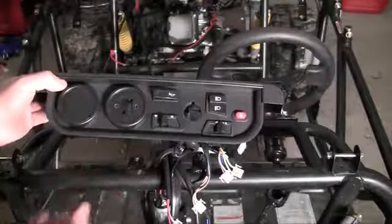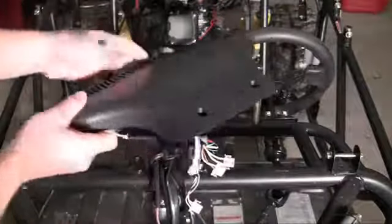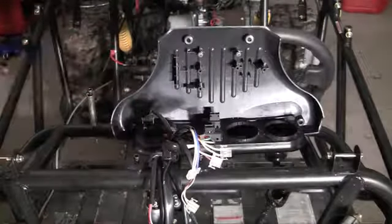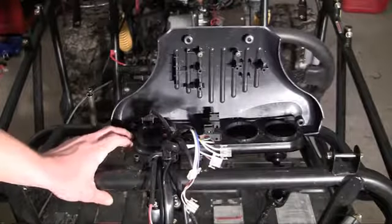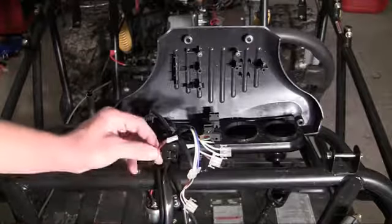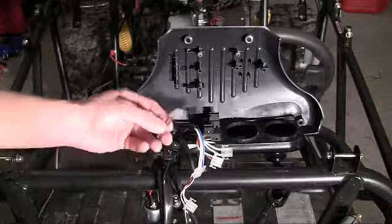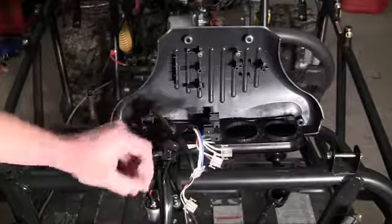Right here is basically a chunk of plastic — it does nothing right now. What we need to make it work is all of this wiring right here. So if you know nothing about electronics and have no idea what's going on, whenever you buy a wiring kit it's going to tell you which each piece goes to. It's going to look like a bunch of colored wires, and depending on the color of the wire, that's how you know where to plug it in.